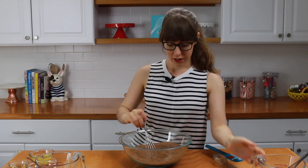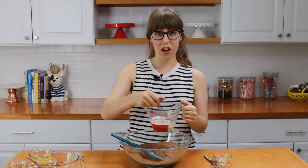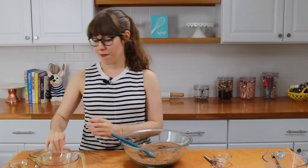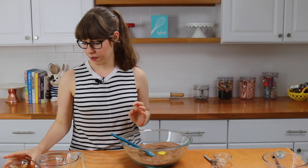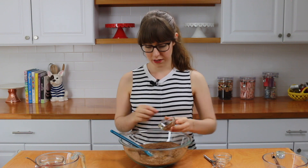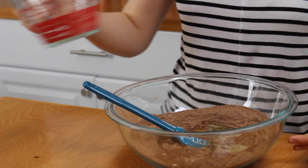Now we're going to add the liquid ingredients — just make a little well in the center of the bowl and pour in the almond milk mixture we made before. Depending on what brand of almond milk you buy, it may curdle or it may not, but either way it's all good. Then I have some coconut sugar instead of regular granulated sugar, two eggs at room temperature, some agave nectar — but you can also use maple syrup or honey, any liquid sweetener — and vanilla extract.